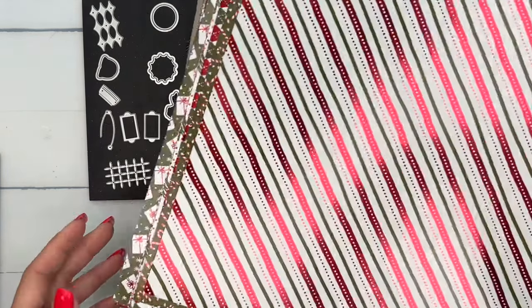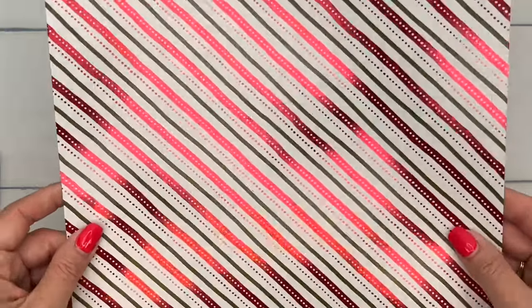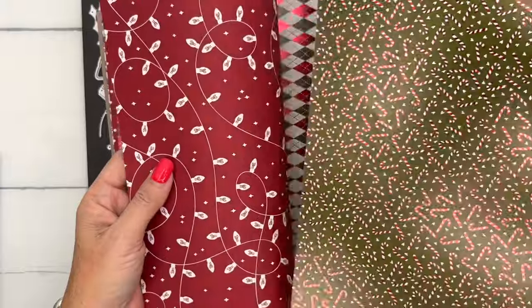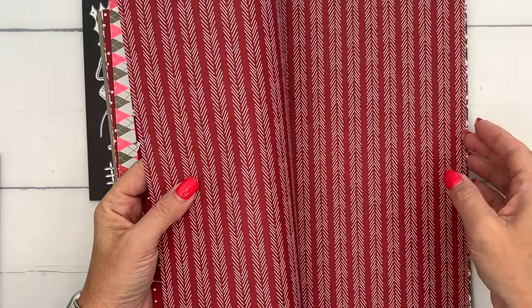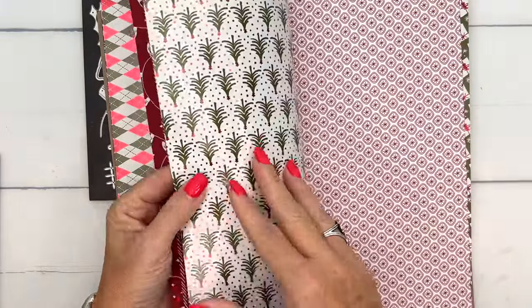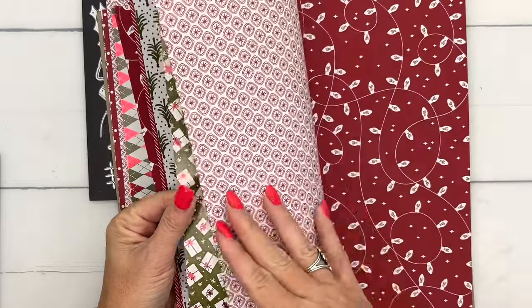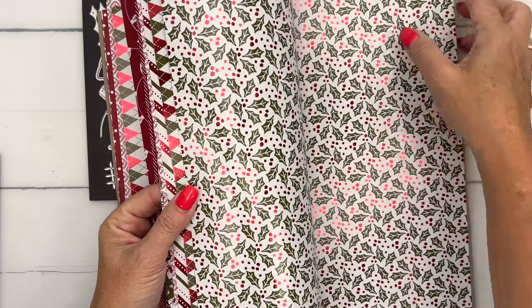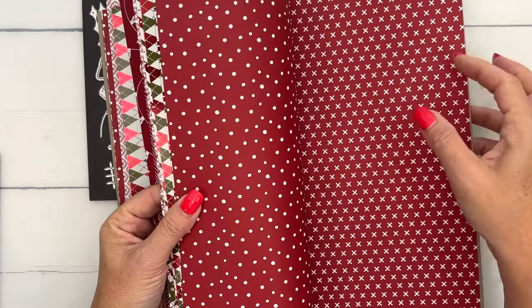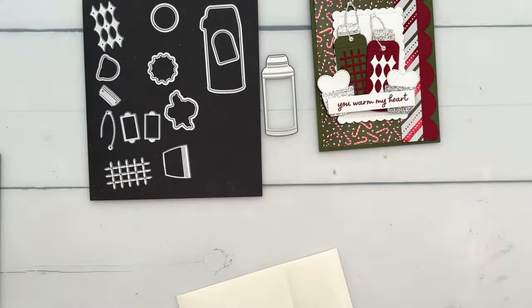I also forgot to mention the paper I'm using — this is called Shining Christmas. Hopefully you can see how it's shining. This is an online exclusive; you will not find it in any catalog. It is pure Christmas green and red, so if you're a traditional Christmas color girl like me, this paper is for you. We have five new papers available exclusively online while supplies last, so make sure you jump on and grab this paper because it is absolutely gorgeous. I'll have it listed on the supply list on my blog if you need to find the item number.